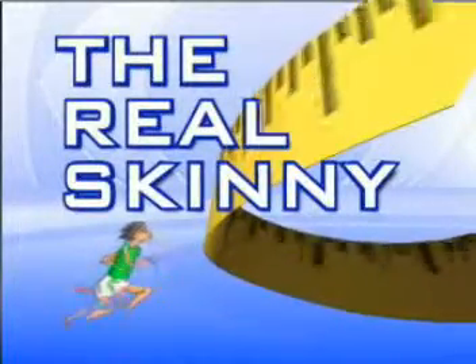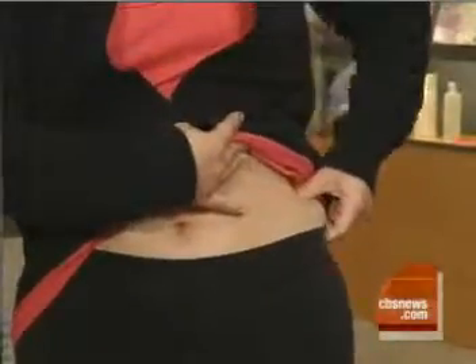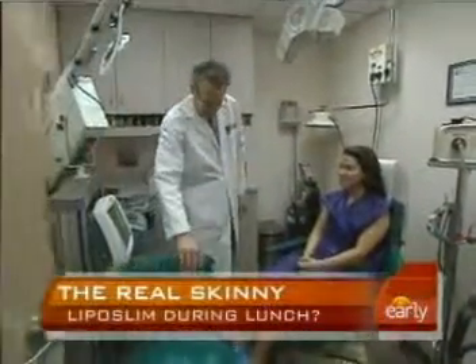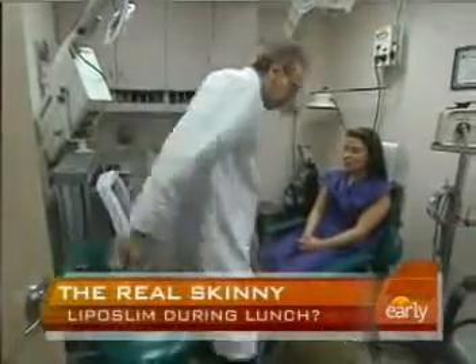This morning in our series 'The Real Skinny,' a less invasive form of liposuction that can be done during your lunch break. Maria Uribe is looking to get about an inch off and has had a tough time losing the last few pounds to reach her desired weight. So she's spending an extended lunch hour undergoing a shorter lipo procedure called SmartLipo.